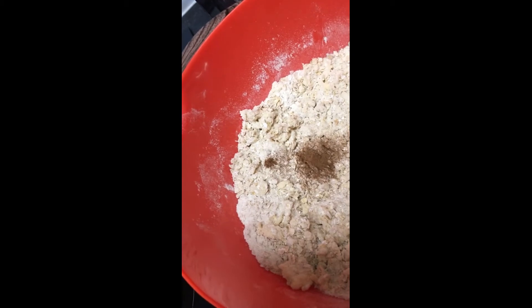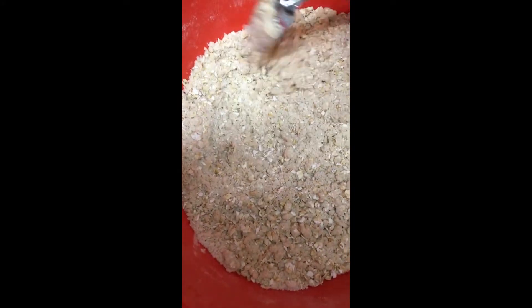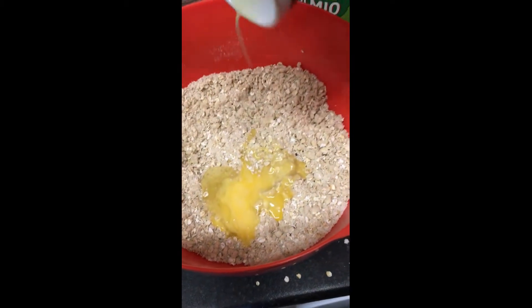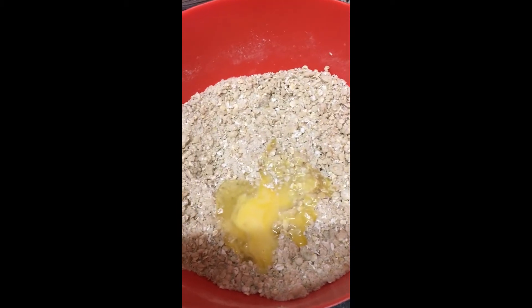I'm actually going to switch to using a fork here — this is a bit easier with a fork anyway. I'm feeling punchy, so we're going to add a little cinnamon. This is pretty much the texture that you want; the butter is pretty well incorporated. If you had a food processor, this would be a great situation to use it. There's the egg, and now we are going to use our hands to make this into a more consolidated dough.